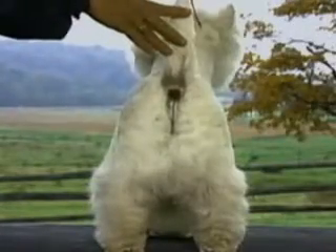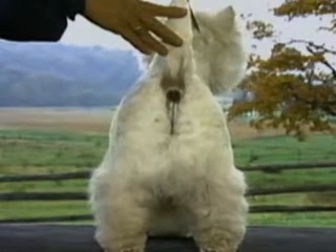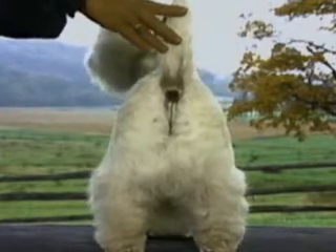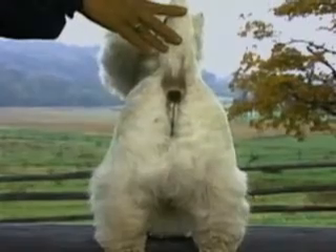From the rear, the thighs are not set wide apart and the hocks are parallel — cow hocks are faulty. Note again the powerful muscling of the rear legs. The rear feet are somewhat smaller than the front feet but are still round, strong, and thickly padded. As with the front feet, dew claws may be removed.